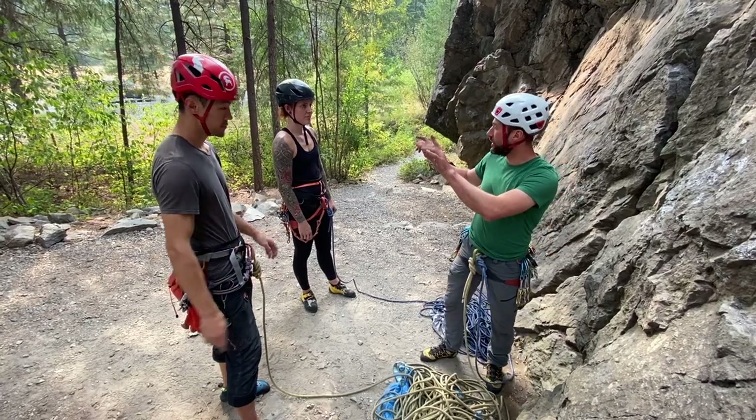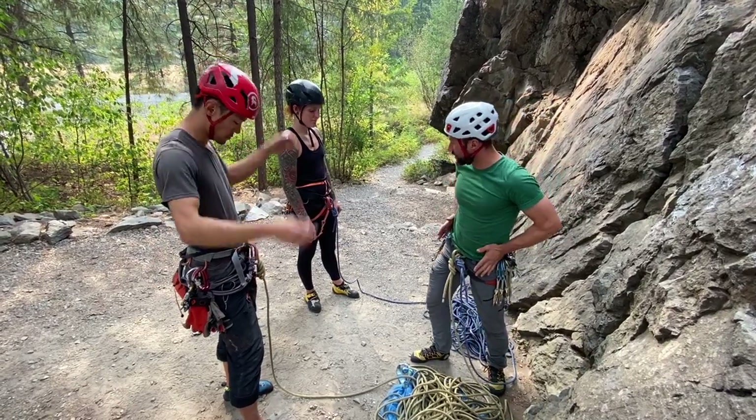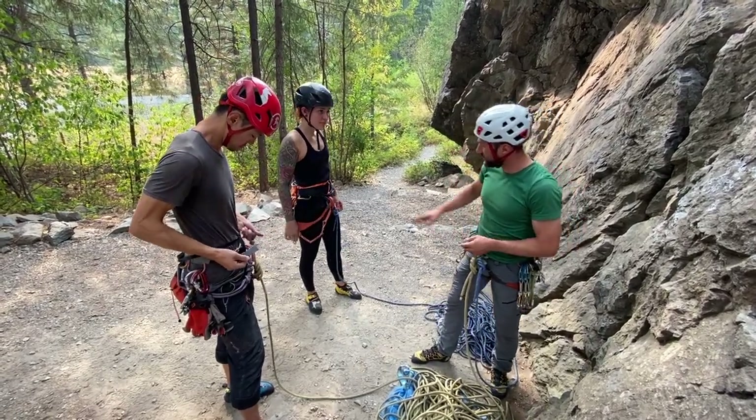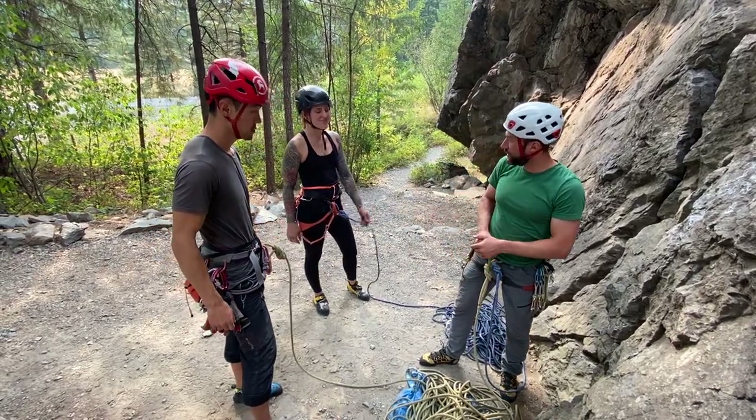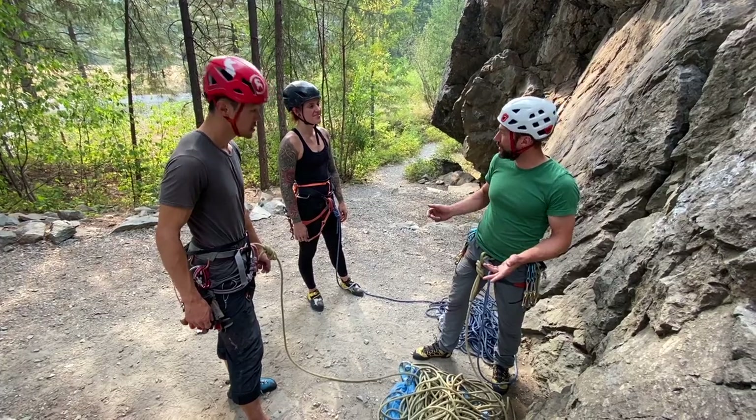I'm going to just check: helmets are on, harnesses are above the waist, your knot looks good, your knot looks good, you both have shoes on.